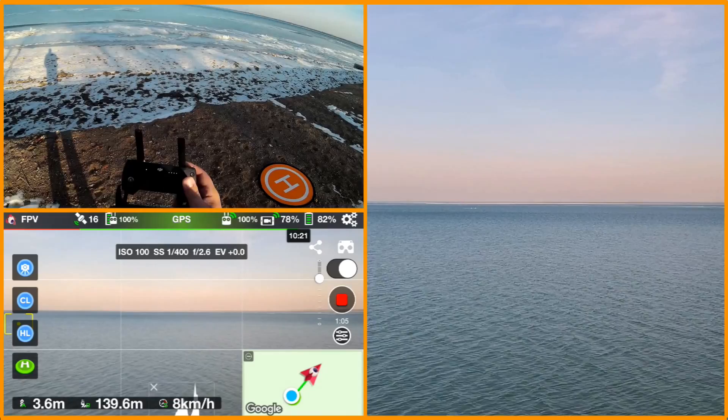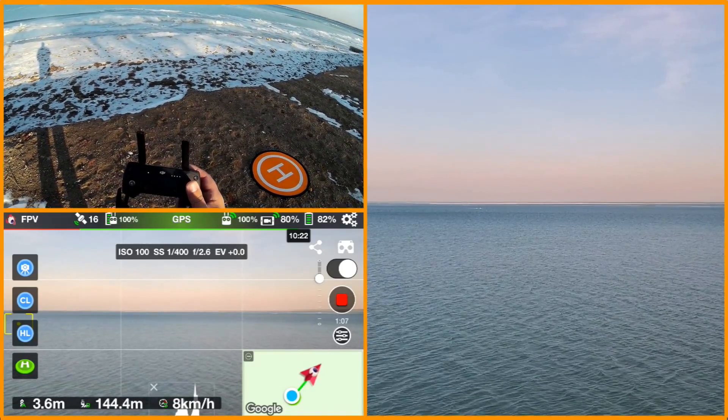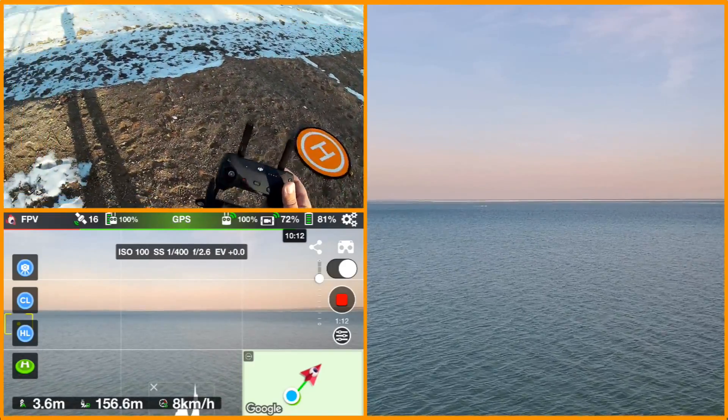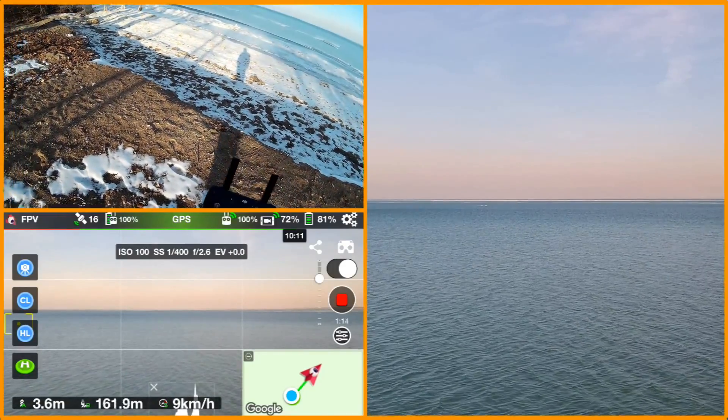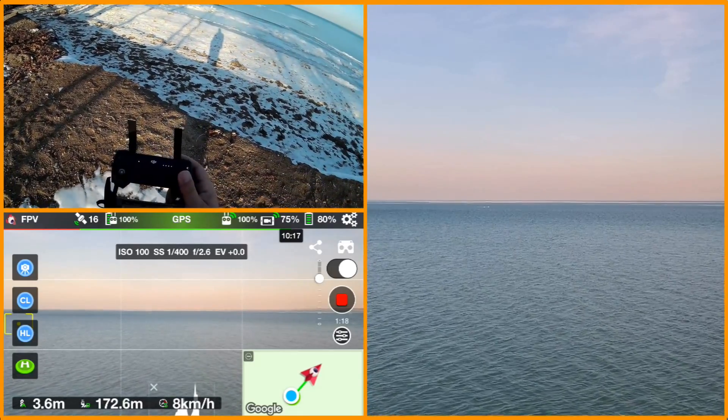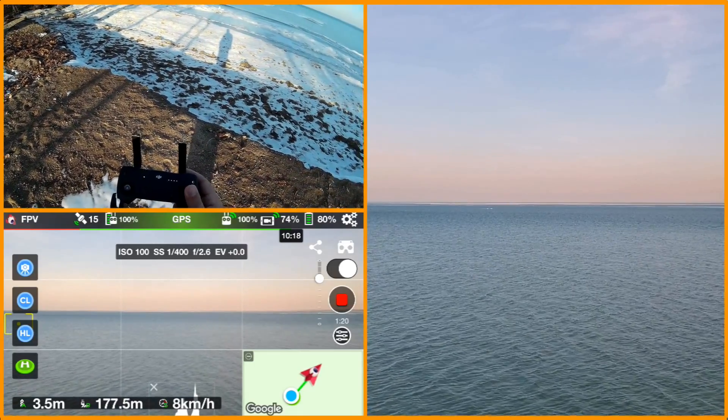I'm not getting disconnect issues like I was on Android. I'm doing screen recording so I'm really hoping that's working. I've got a little bit of wind at my back, so I'm hoping it isn't picking up too much wind noise. We're at 173 meters — this is working pretty well.